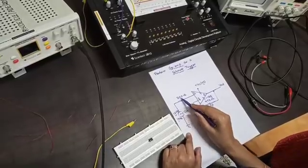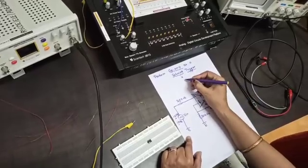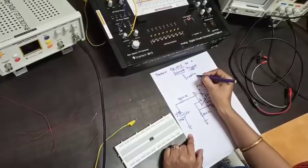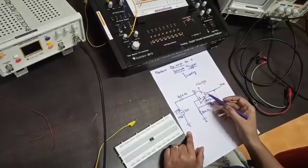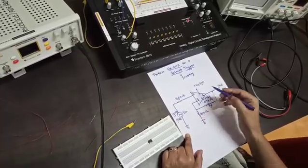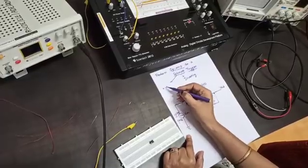The input AC signal is connected through a 300 ohm resistor. That is why this Schmitt trigger is called an inverting Schmitt trigger. The feedback resistor is connected between the output and the non-inverting terminal, which is why we say the Schmitt trigger is using positive feedback.